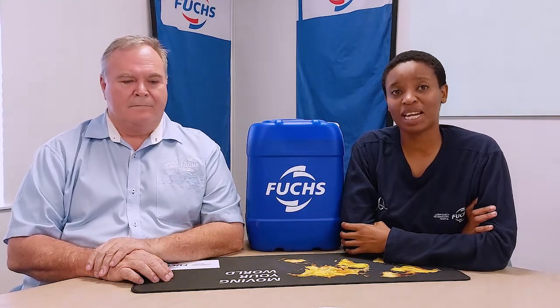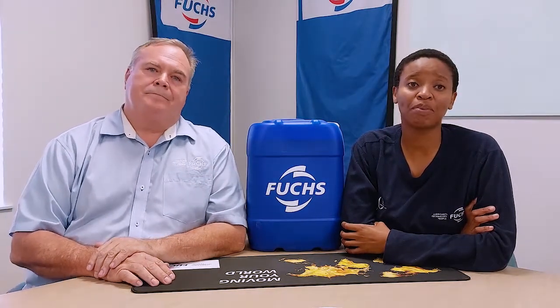To overcome or minimize the challenge, the Fuchs Renoline CLP range offers you the highest performance with outstanding EP additives, which are your extreme pressure characteristics, and also better load carrying capacity. Although there's a vast range of viscosity within the CLP range — for example ISO 46, 220, 320, 460 right up to 30,000 centistokes which is very very thick.